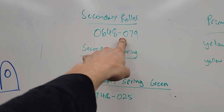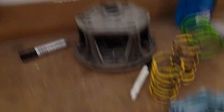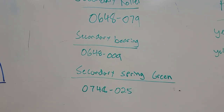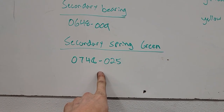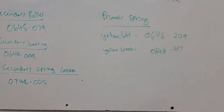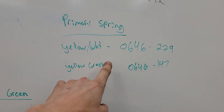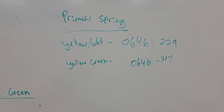I showed you what some bad secondary rollers look like — there's your part number for the secondary rollers. This is the part number for your Teflon-coated steel bearings. Secondary green spring — that's your part number for that green spring I mentioned. Primary springs: your yellow-white is at 229 — pretty common number across a lot of years. And then yellow with the green, the 147.